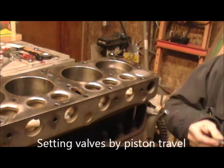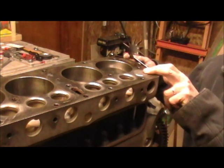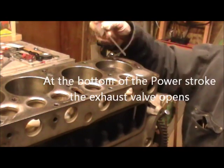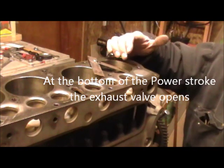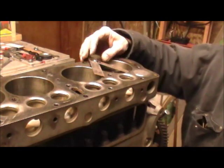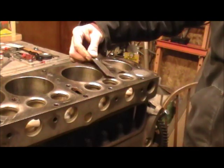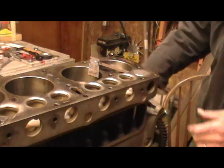What the gauge does is tell us that the exhaust valve — this is the number one exhaust valve — which is closed right now with the piston set to go down, should start to open right when the piston gets three and six sixteenths of an inch below the top of the cylinder head. This little tool helps you get that measurement.